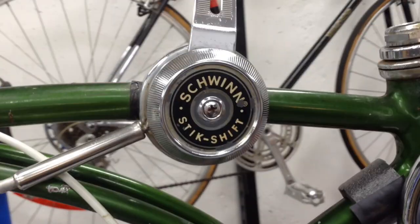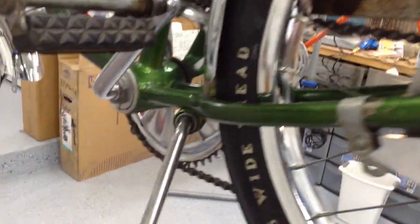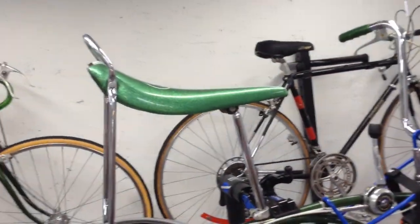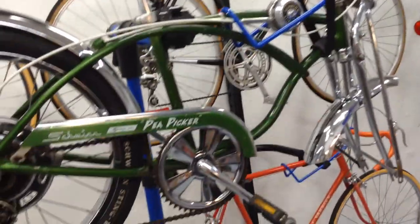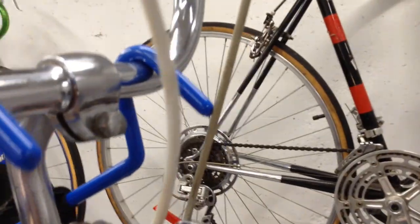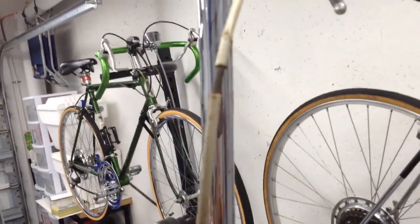This bike just needs some work. I got some of the initial grime off — it was caked with grease back there — and cleaned it up a little bit, starting to put it together to make sure everything is there. I am going to replace the cables. These cables appear to be replacements because one of the light gray ones is in here, which is the original. This one is the original gray cable but it's pretty chewed up, so I will replace it. I already found the light gray cables that came on these bikes.